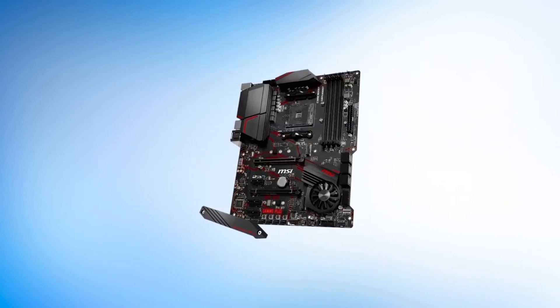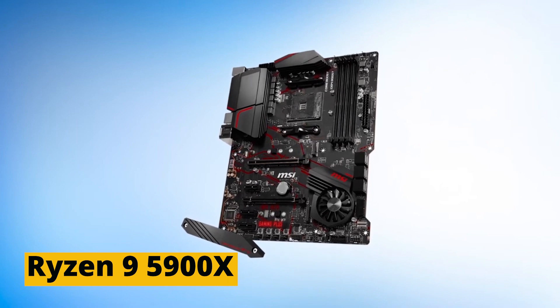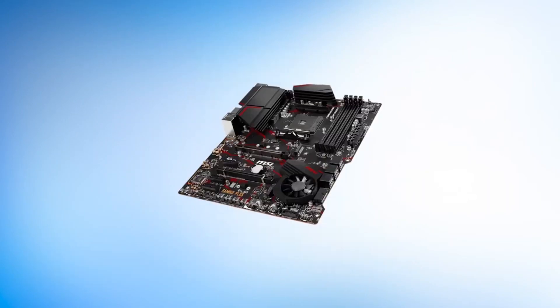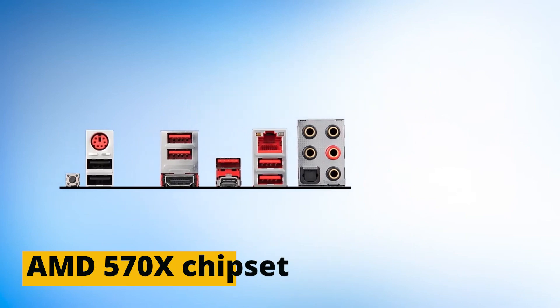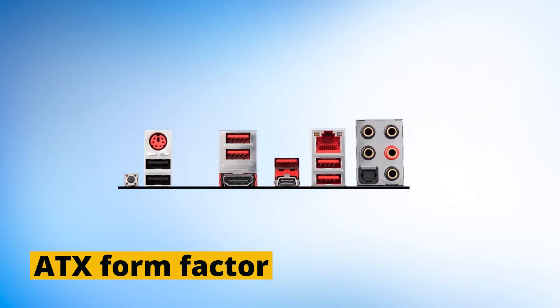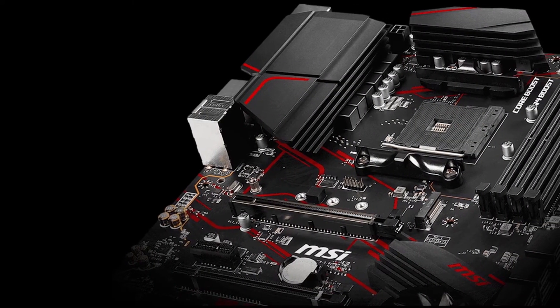Number 2: MSI MPG X570 Gaming Plus. It is another one of my favorite motherboards that goes perfectly well with the Ryzen 9 5900X. This motherboard has a net weight of 3.3 pounds, DDR4 128GB memory, AMD X570 chipset, and an ATX form factor. It also supports AMD 2nd and 3rd generation Ryzen processors.